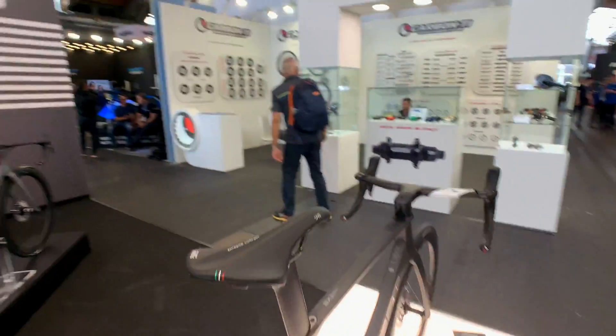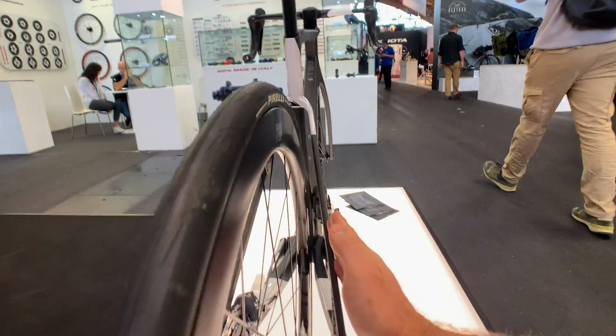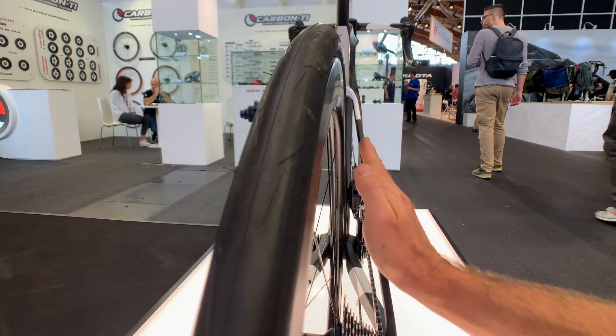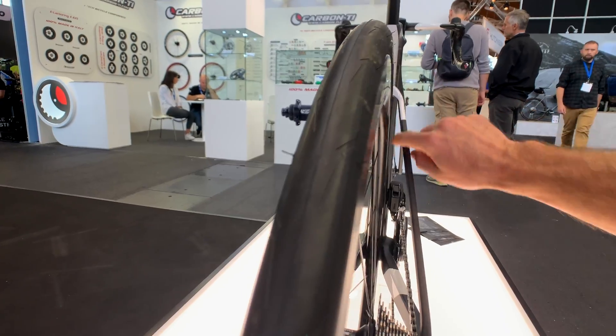A few other things they did: the chainstays originally had a little bit of a tilt and they ended up keeping them straight — so these ended up being straight in line, with lots of room there.